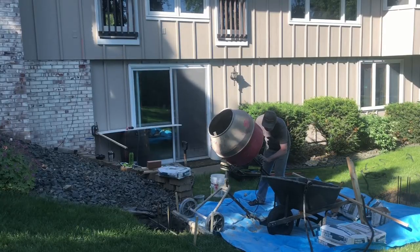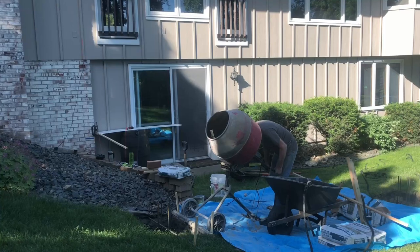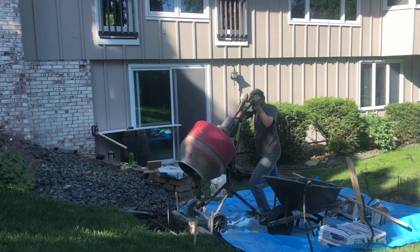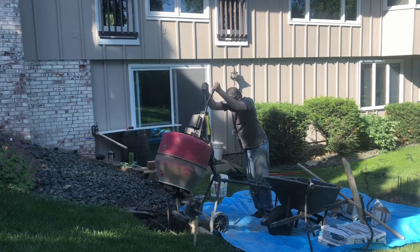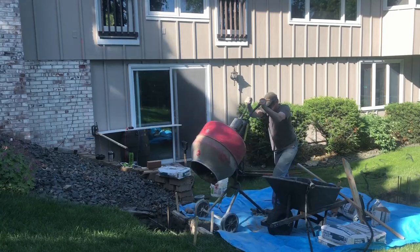When the concrete mix has the right look, it's time to start pouring it into the holes or your formwork. I've staked a 2x4 into the ground to prevent the mixer from falling into the hole, and I just dump it in and turn the machine right back on. I add a bit of water to prevent the remaining concrete inside the mixer from sticking, then clean up any spillage and start tamping.